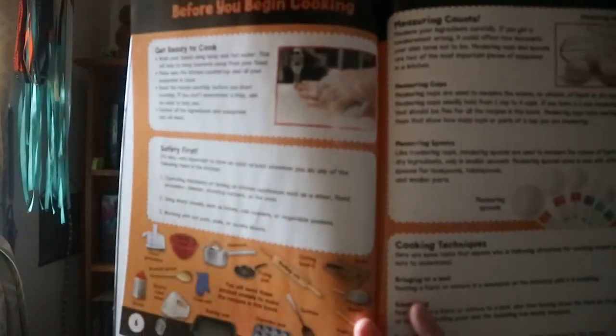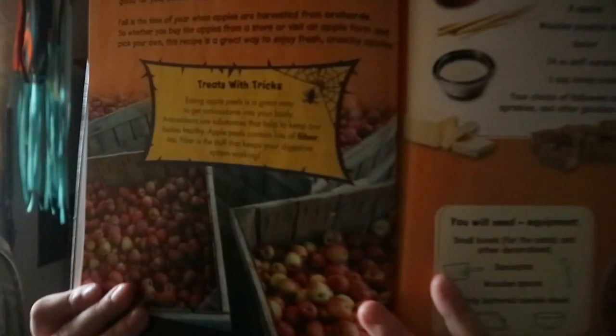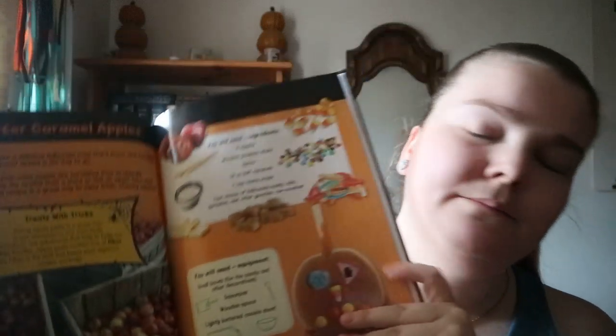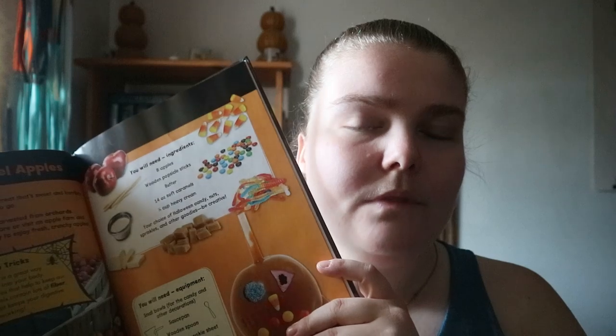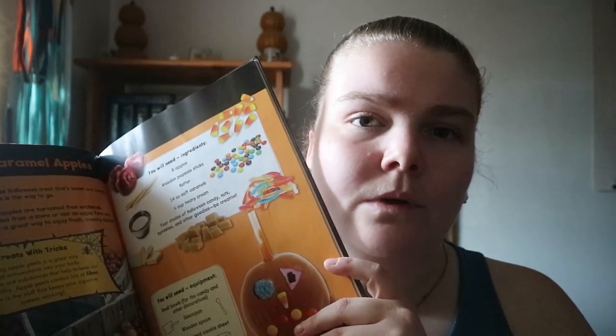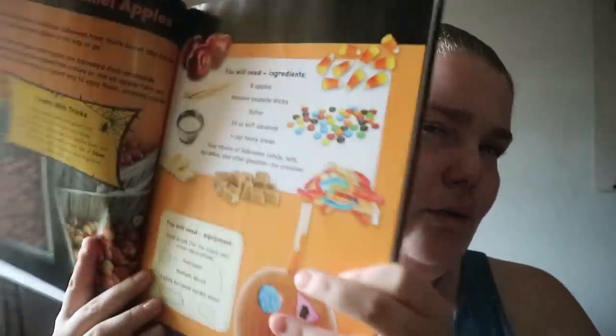You get a little information on before you start cooking and what you would need for the recipes. Then you get a kind of layout setup which I'm seeing a lot of authors — or the people who put these books together do for kids.